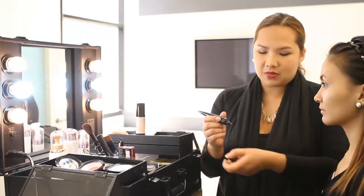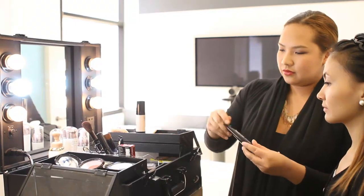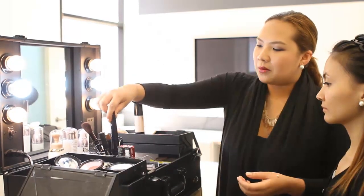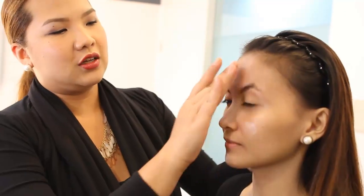Now we're applying the makeup paste, just a pea-sized amount. And then you put five dots on your face. So make sure that you don't apply too much of this product because it will make your face look too white if you put too much.